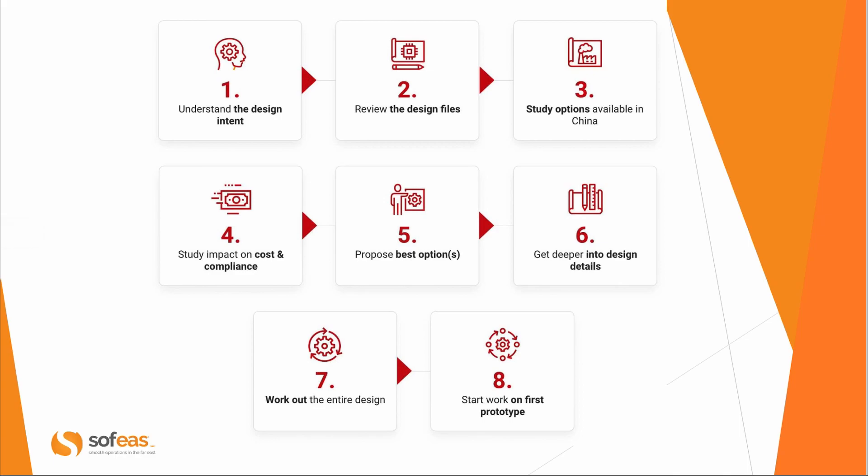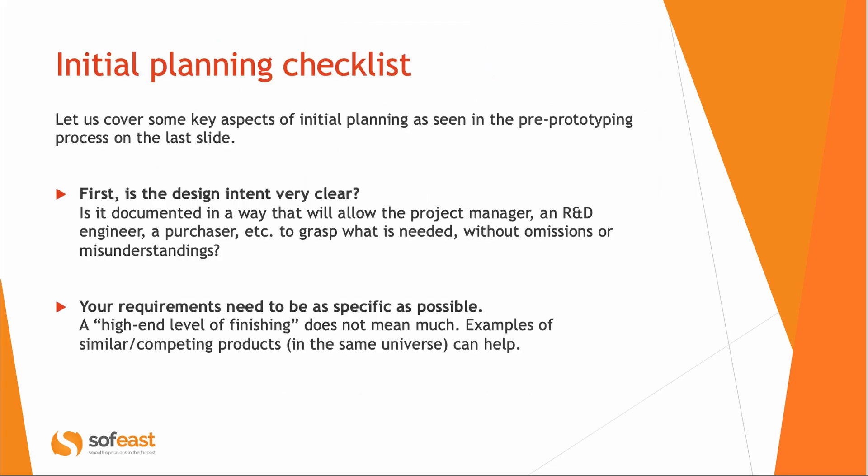If we think of a checklist for this initial planning before prototyping, first, the design intent has to be very clear — everybody needs to grasp what it is. For example, if a product is supposed to be used outdoors but this is not documented anywhere, the supplier won't know about it and may use inappropriate materials. Requirements also need to be very specific. If you say 'the finishing has to be as good as an Apple product,' that means something. If you say 'very high-end level of finishing,' it doesn't mean very much.